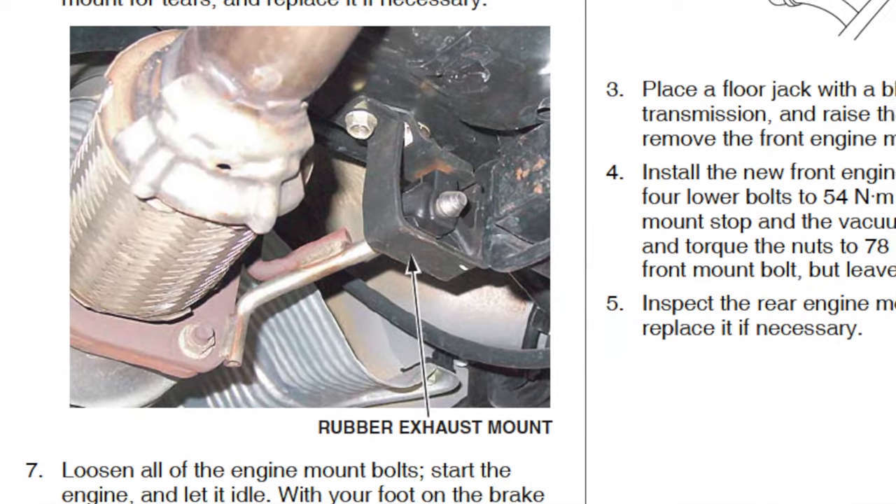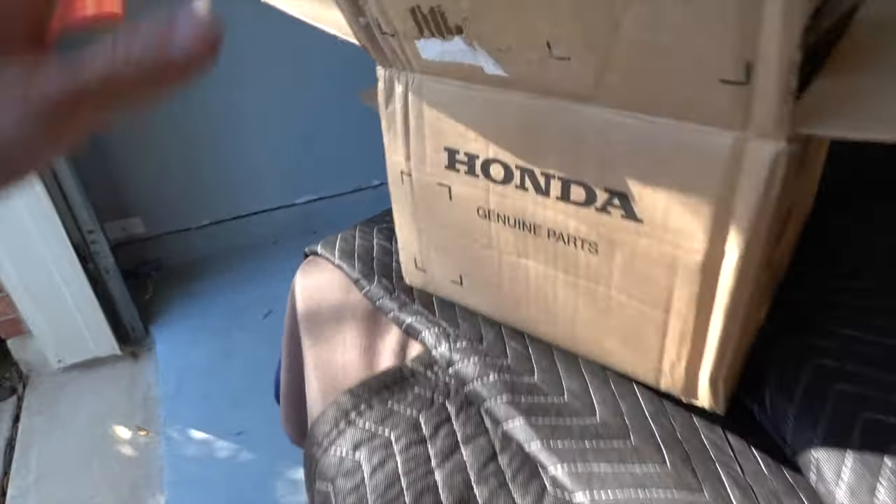The TSB says that what can help is if you reset the engine and transmission in the engine bay by loosening up all the bolts on the motor mounts, then starting the car up, getting in here, putting it in drive, reverse, drive, reverse - you're sitting there with your foot on the brake. Basically what it's going to do is reposition the motor and transmission in a better way, settle it down, and then you put it in park and tighten everything down. It's supposed to help out with the vibration.